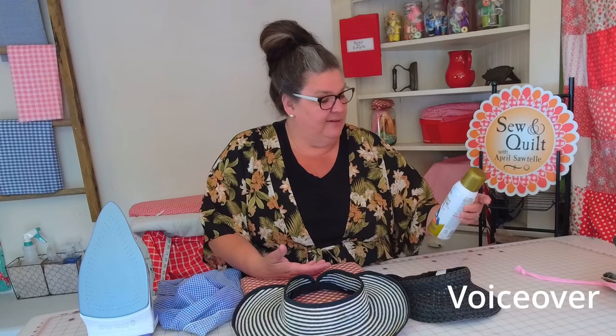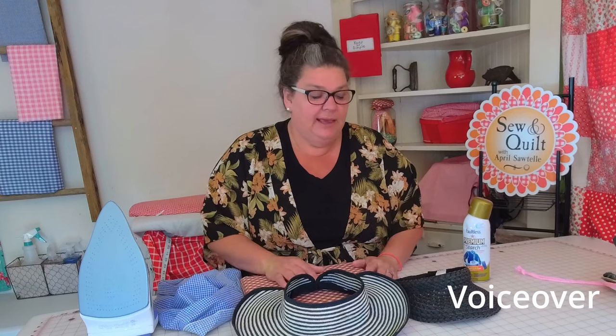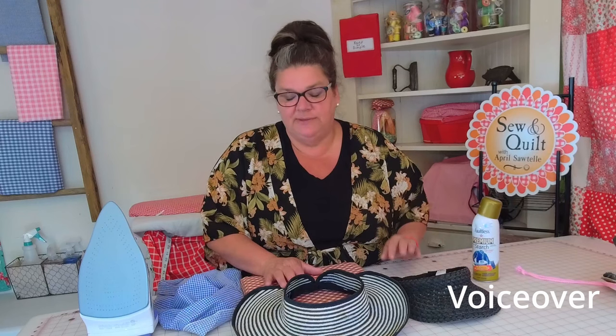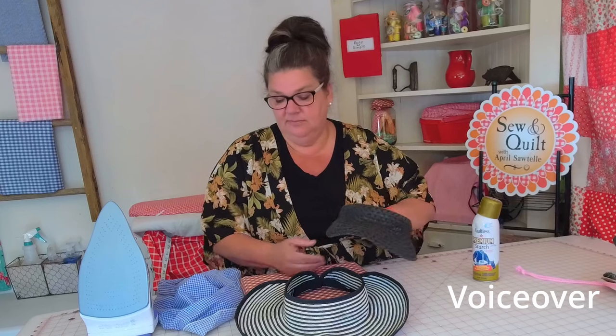So this is what I'm going to need for this project: I've got this Faultless Premium Starch — I got that at Walmart a while back and I've never really used it. I've got my iron and mat, and I've got this cloth. It's just my ironing cloth that I use if I feel like something is going to melt or stick to my iron.